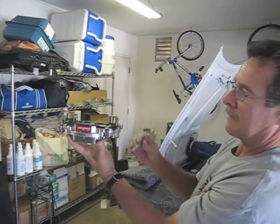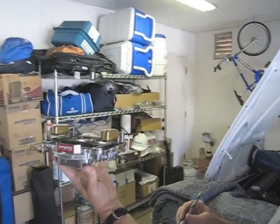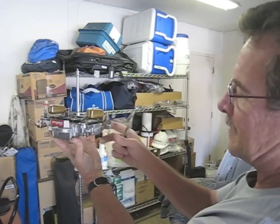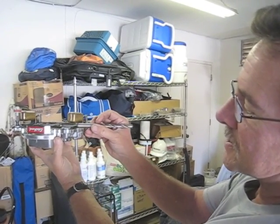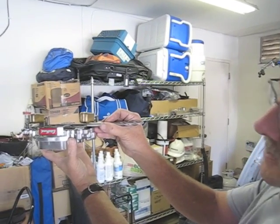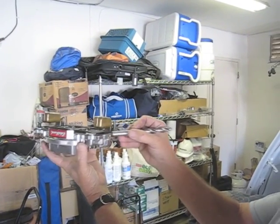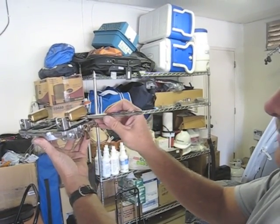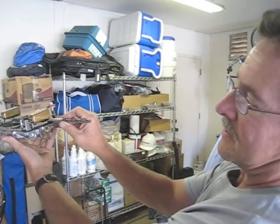Alright, Steve, we've got the top of the carburetor off and we're seeing the floats. Float check — 7/16ths above the gasket. Looks like we're there. Right on. Look at the other side. Looks like we're there. Very cool.